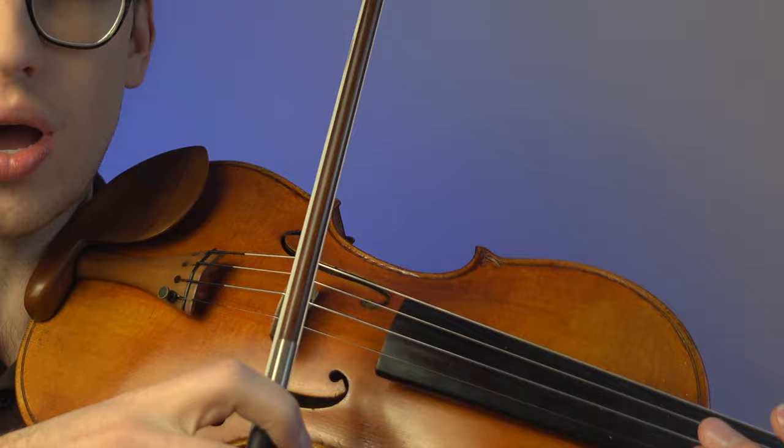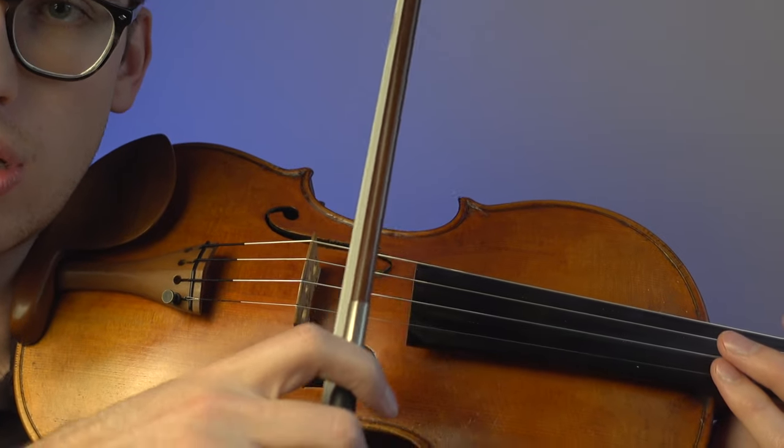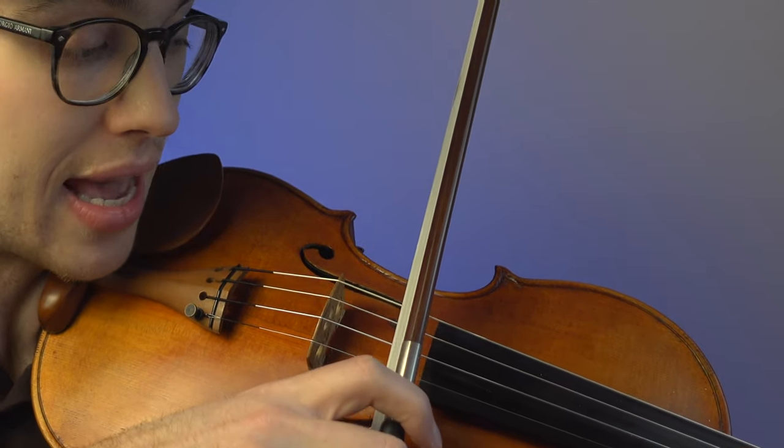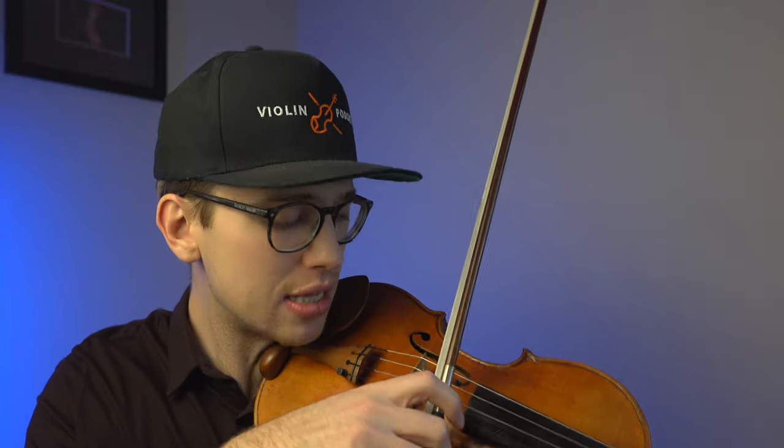But for the sake of the argument, we're going to talk directly to beginners, intermediates, and early advanced students. We want to make sure that our bow is in the correct location between the bridge and the fingerboard. The best sound on your violin may be different than on a different violin, so if you're switching violins, you'll have to find where that line is.